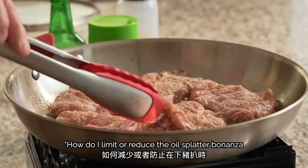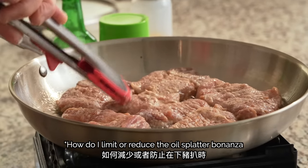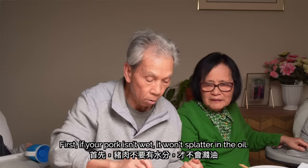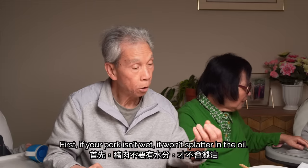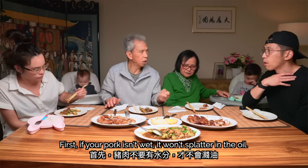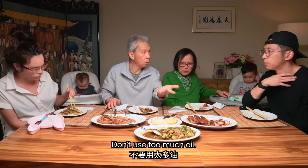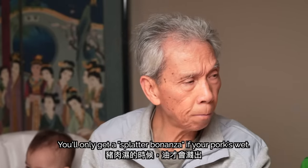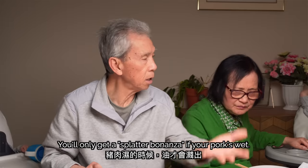How do you limit or reduce the oil splatter when dropping the pork chops into the pan? Place the meat close to the pan so it won't cause a big oil splatter. Also, you won't need too much oil — if the meat is very thick, lay it in gently to minimize splatter.